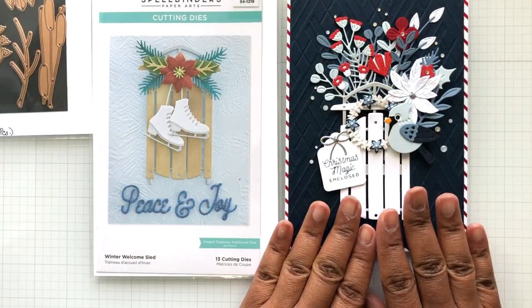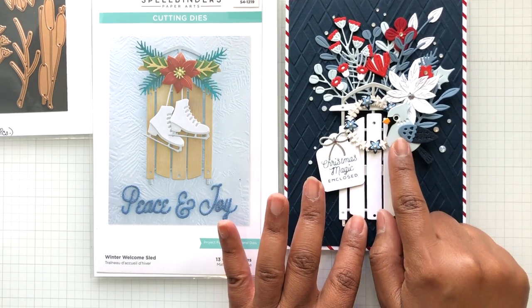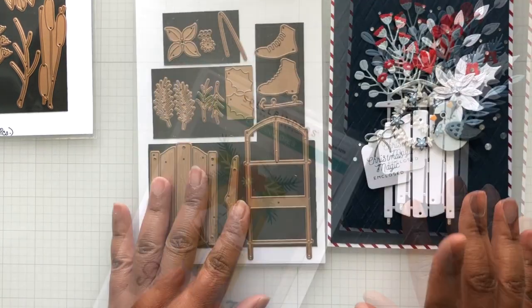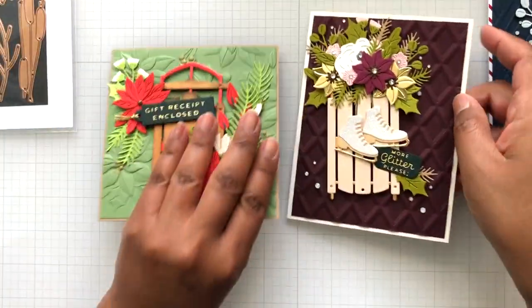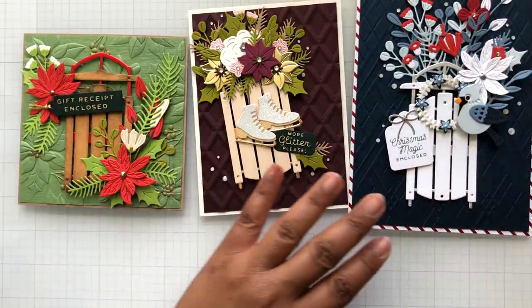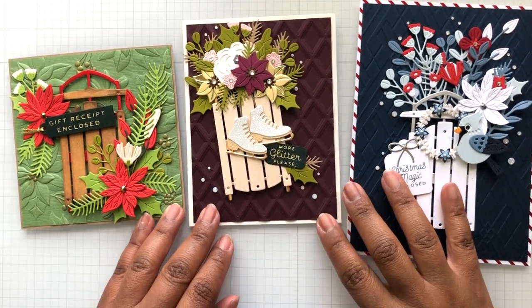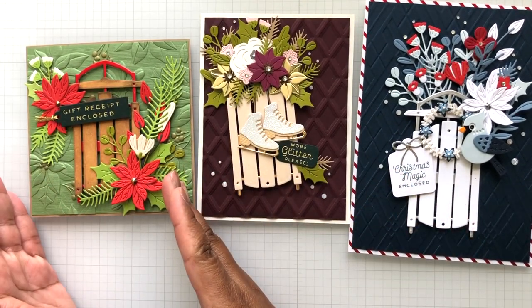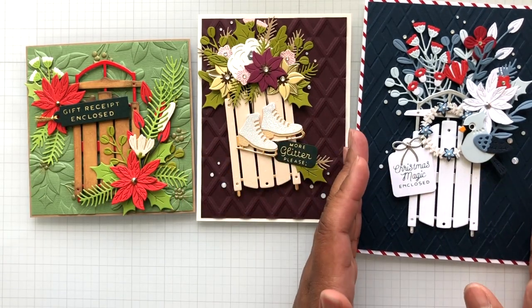I showed you this card first with the sled in white with the little tweet cardinal — she's a cutie patootie. So now let's go into what I have done since this one: I made two cards. Look how the sled in three different colorways has produced three completely different cards. More traditional, elegant, modern Christmas.